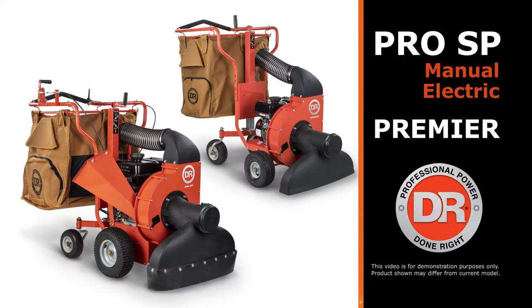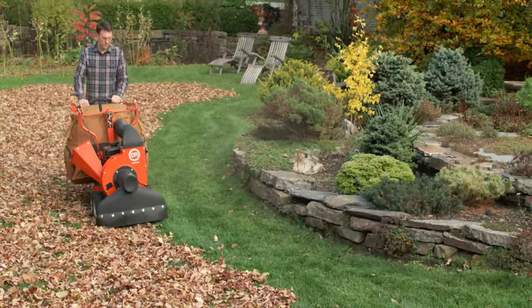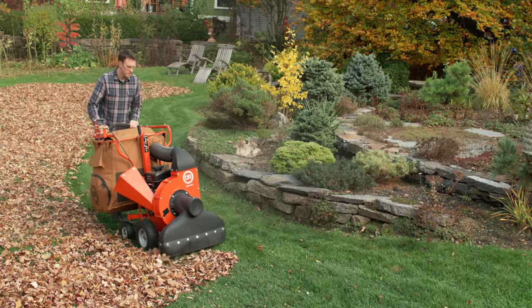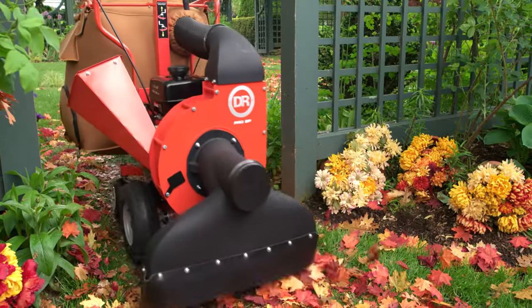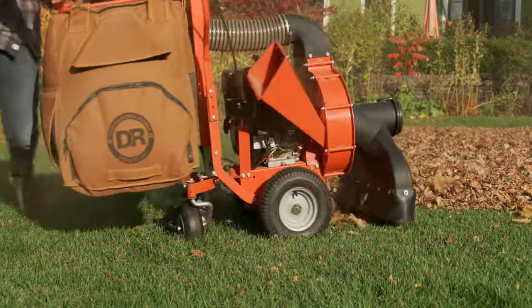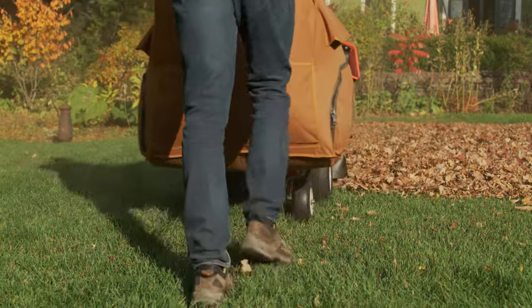DR walk-behind leaf vacs are perfect for leaf and lawn cleanup in tight quarters where our larger tow-behind vacs would be impractical. They are narrow enough to fit through gates, and the rear caster wheels make it easy to maneuver around trees or close to flowerbeds.